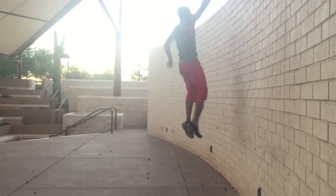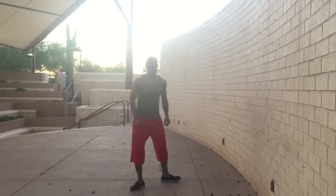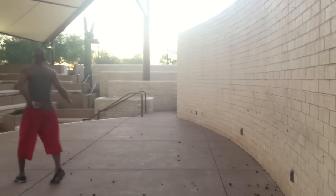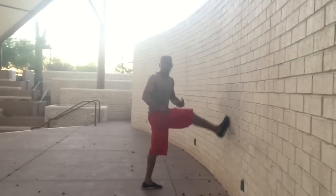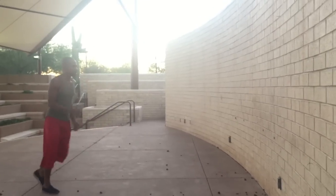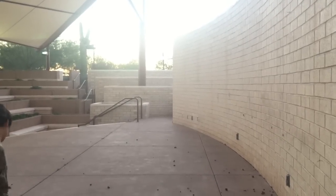Now you're just going to practice jumping and pushing off the wall with your wall jump. It's good to practice this with both legs. My left leg is my strong leg, so that's the way I practice. But it's up to you which one feels more comfortable.